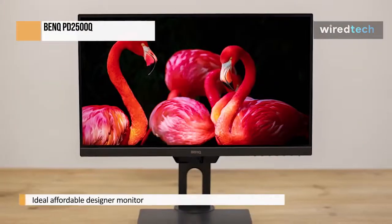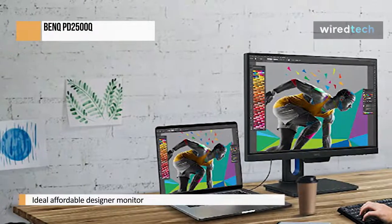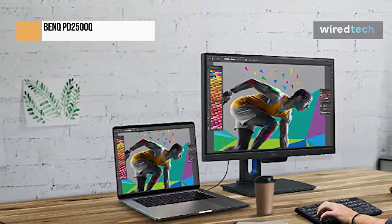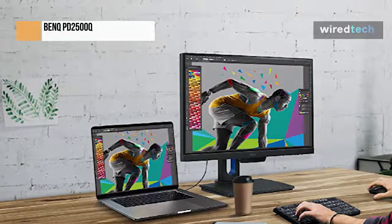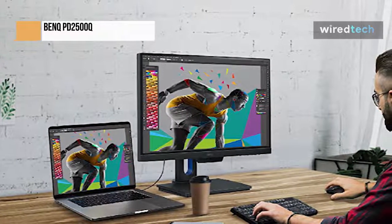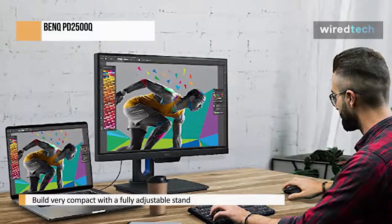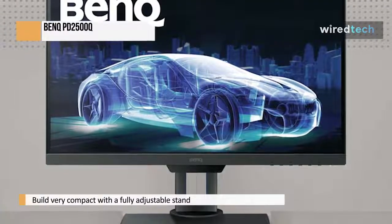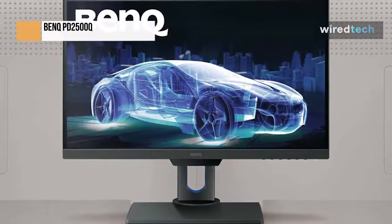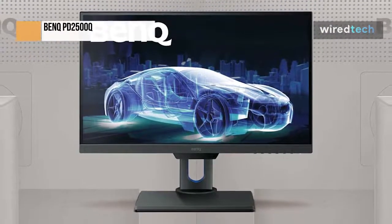With the PD2500Q, BenQ has a winner on its hands. On paper, the PD2500Q appears to be the ideal affordable designer monitor. It has a high-quality build, a fully adjustable stand, an IPS display, excellent color accuracy, and many other features. The construction is sleek and elegant with a premium feel. The best thing about this monitor is that you don't have to waste time calibrating it because it already has excellent color accuracy. Although the PD2500Q experiences minor backlight bleed, sometimes known as IPS glow, which is quite typical with IPS displays, it is tolerable. Keep in mind that, unless you are staring at the corners of the screen, backlight bleed shouldn't affect you.